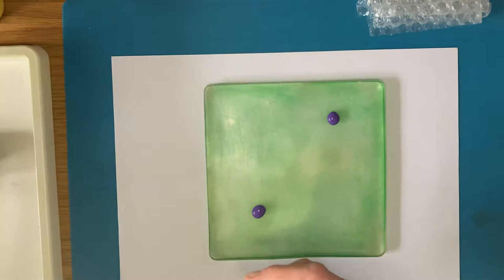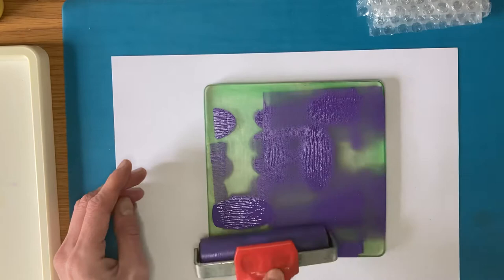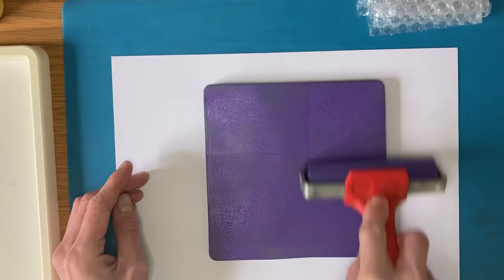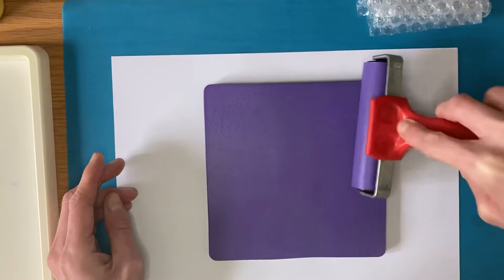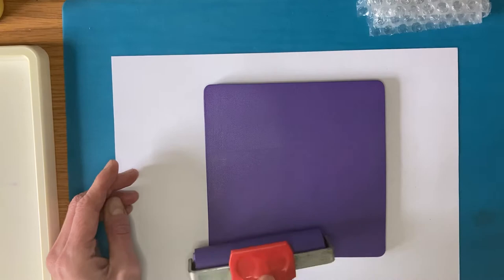I've done one blob in that corner and one in that corner - once you roll it out, if you feel it's not enough you can always add more. Then you take your roller and roll it over the blobs one way, then turn and do it the other way, keep going over it until it looks completely covered. Just do it with gentle pressure, make sure you go to the edges, and you get a nice even covering. If you don't quite get it right it doesn't matter - you can just try again, and you can always use the same piece of paper twice and print over it.